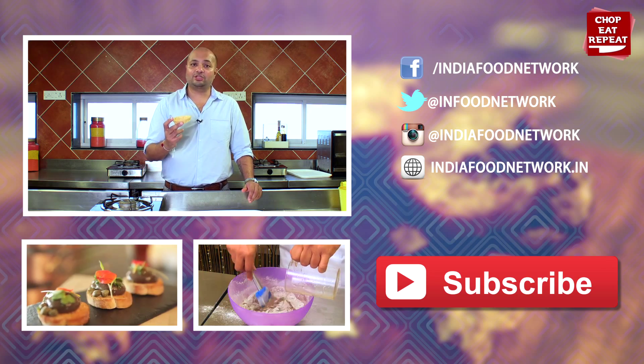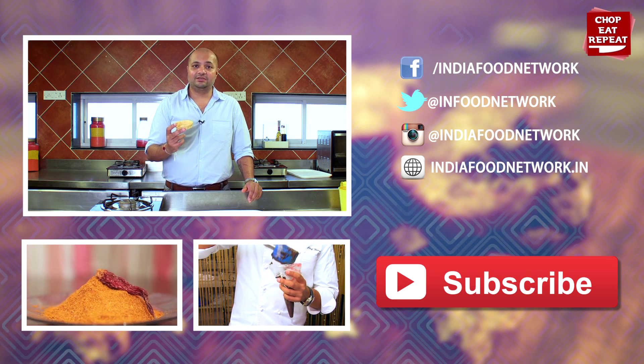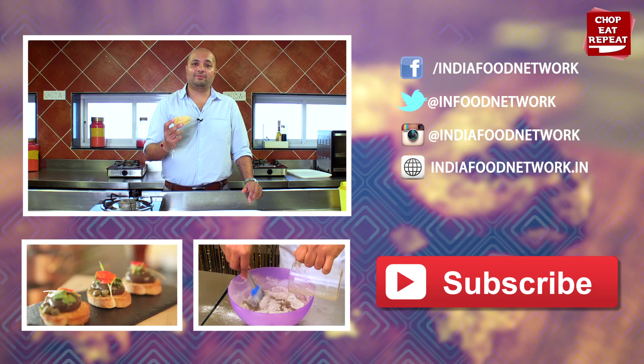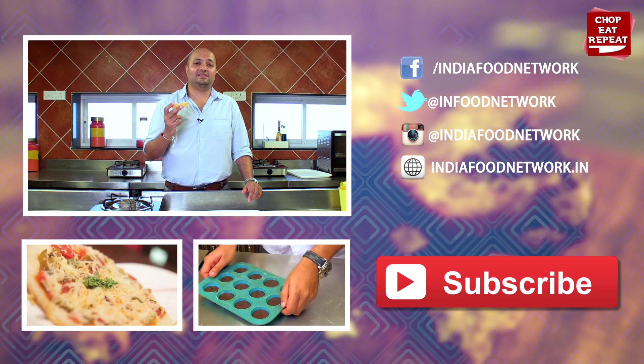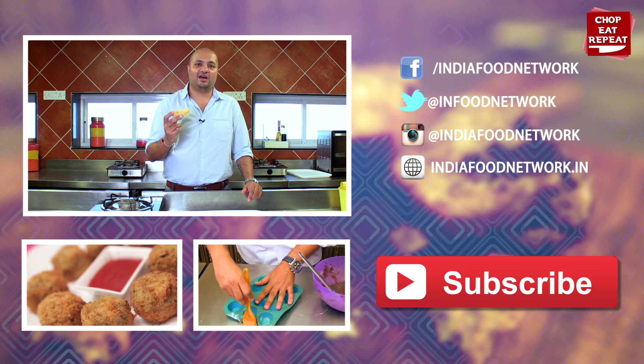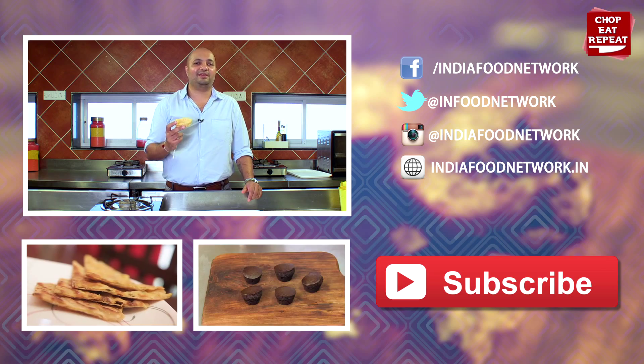I hope you've enjoyed watching me on Chop, Eat, Repeat. Do continue watching my channel. Don't forget to like, and don't forget to press the subscribe button. Till then, this is Harsh signing off on Chop, Eat, Repeat.